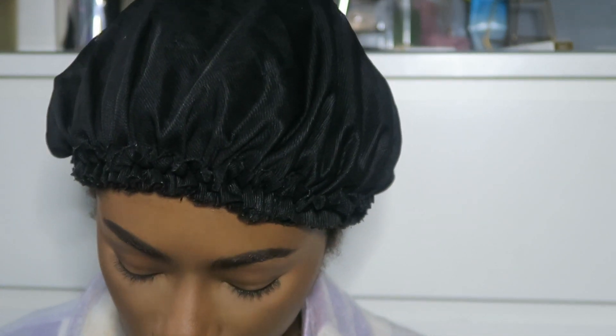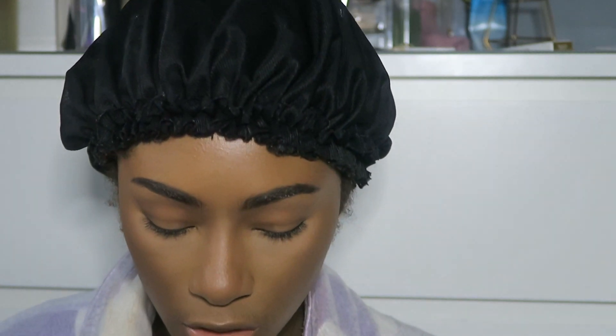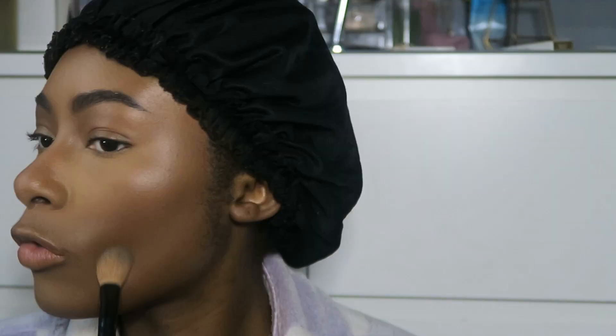I don't want to do reverse contouring, so what I'm going to do instead is take a brush and just swirl it in — I think it does the same thing but less harsh. I think it's more effective when the area directly underneath the contour is what's highlighted rather than the whole thing.